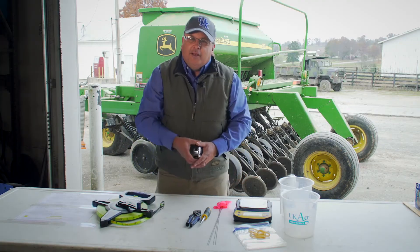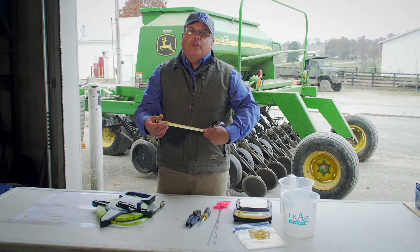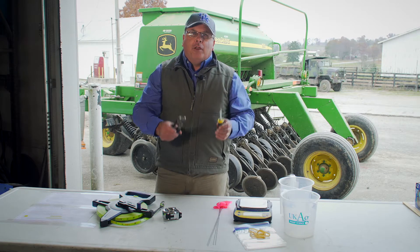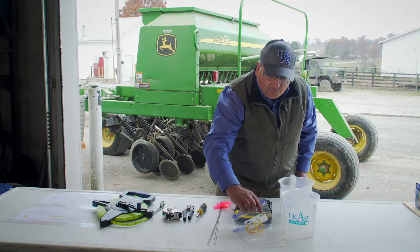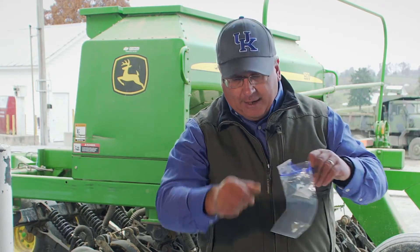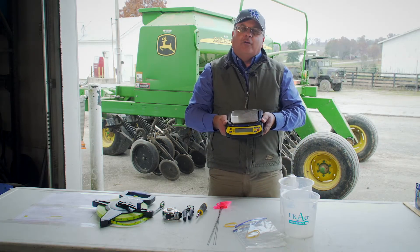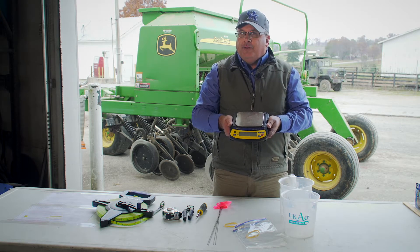We also need the tape measure to measure the distance between our disc openers, which is important when using a calibration chart. We'll need a couple of tools to remove the seed tubes — usually just a screwdriver and a pair of pliers. We also need something to catch the seed coming out of the seed tubes. I prefer a simple Ziploc sandwich bag and a rubber band to hold the bag in place. The most important item is a gram scale, which will be used to weigh the seed to determine whether we're putting out enough seed or too much.